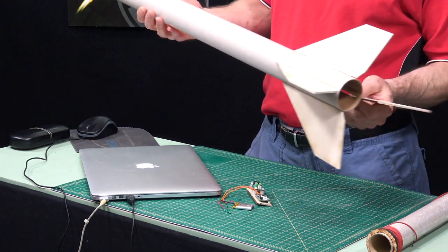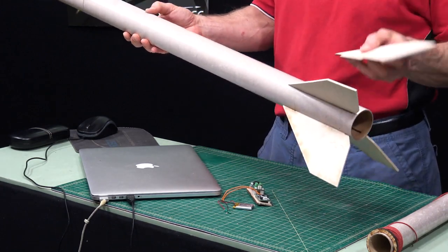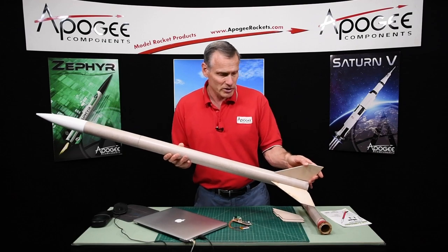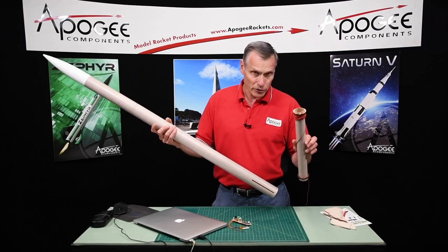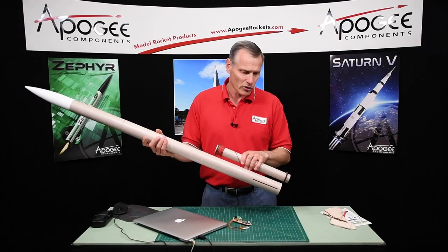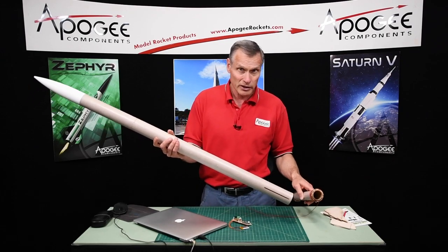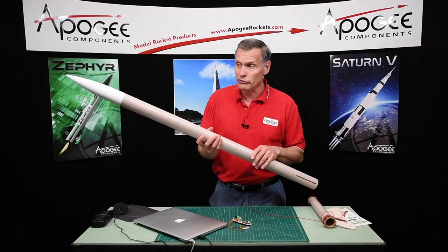This rocket — I haven't put it together yet because it's going to take some major modifications. I just wanted to show you what it kind of looks like when it's complete. It's got a 38 millimeter engine tube that goes inside, and it's pretty long, so you could put a big motor in this rocket. And if you fly it as a two-stage, you're going to go well over 6,000 feet.